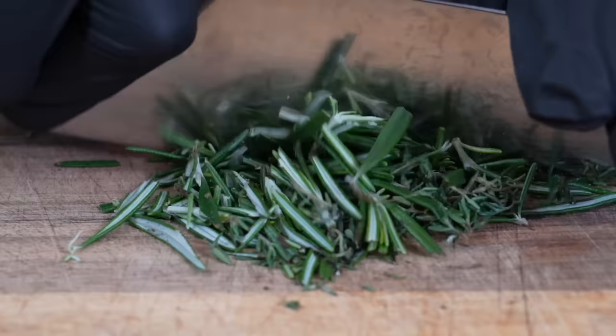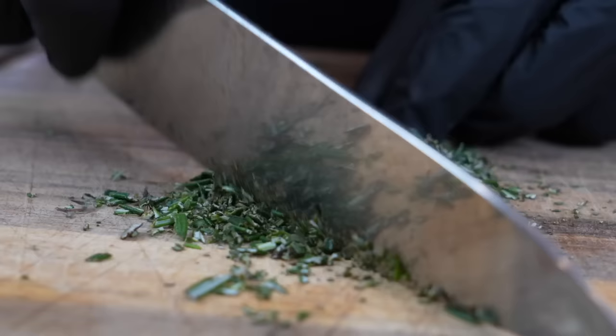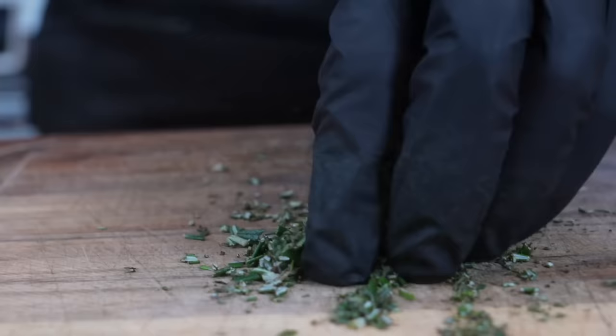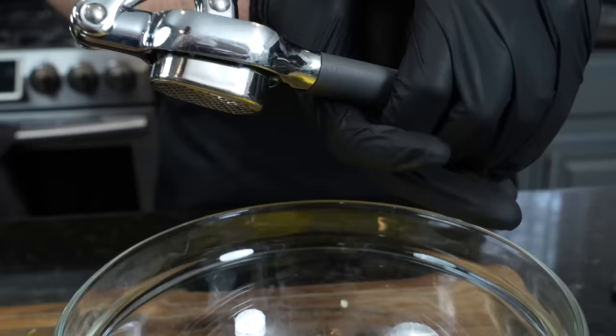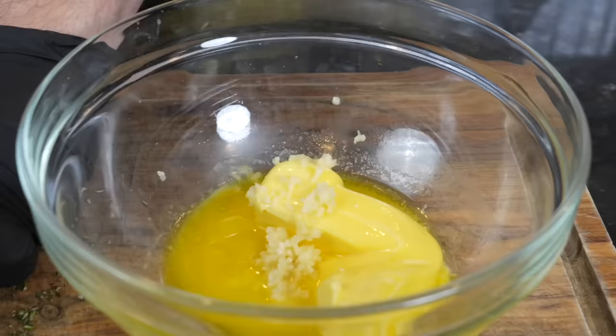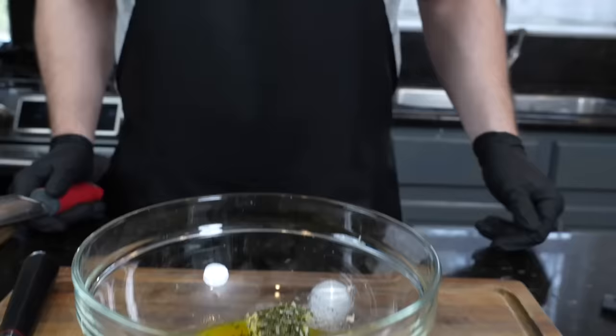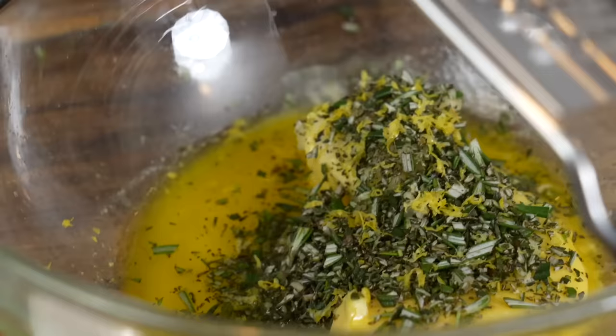Pile the herbs up, take out a nice sharp knife, and we're going to dice these until they're nice and small. This could also be done in a food processor if you want to save some time. We're going to dice this up to a nice fine dice and then add them to our melted butter — we're using one stick of Kerrygold butter. Throw that into a medium-sized mixing bowl, then add our freshly diced rosemary and thyme. We're also going to crush two cloves of garlic — you could use minced garlic from the jar or garlic paste as well.